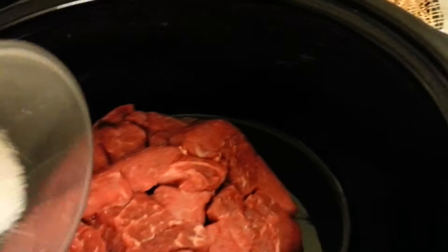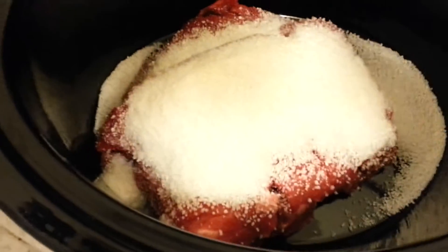And then what we're going to do is coat the stew in tapioca. This will give you a nice thick gravy. When it all comes together, the tapioca gives you a nice, thick gravy.